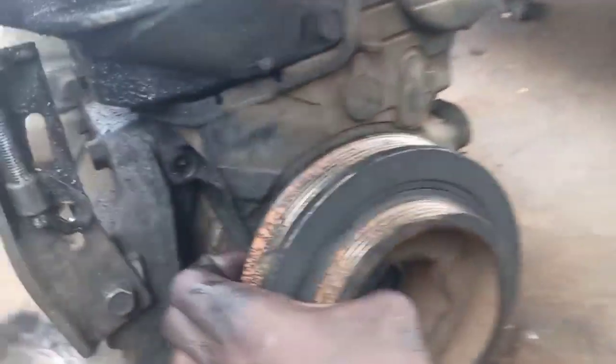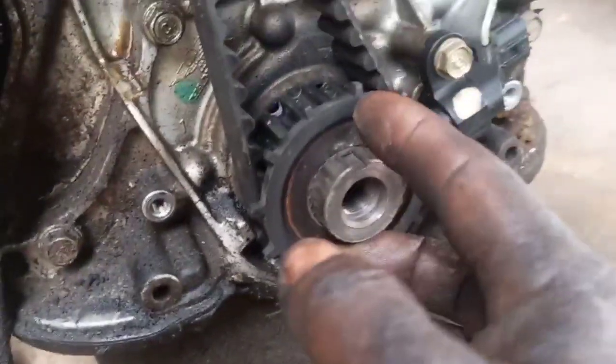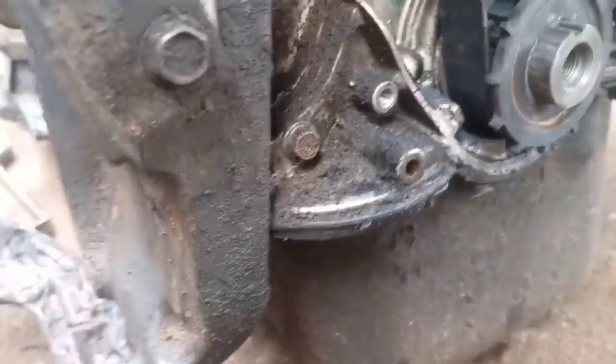So let's check the inside — maybe it's correct. Now I've removed the pulley. Just check it from there — you can see the mark here and the marking side. Let me show you clearly.